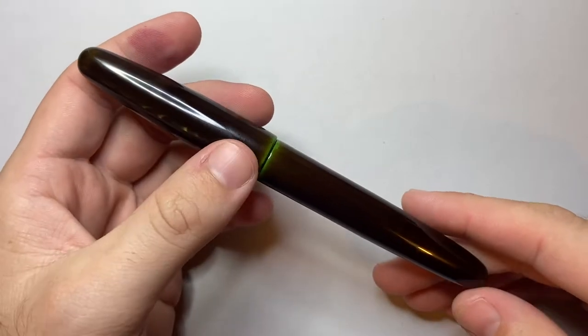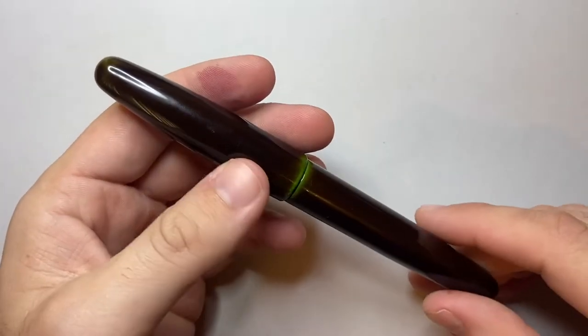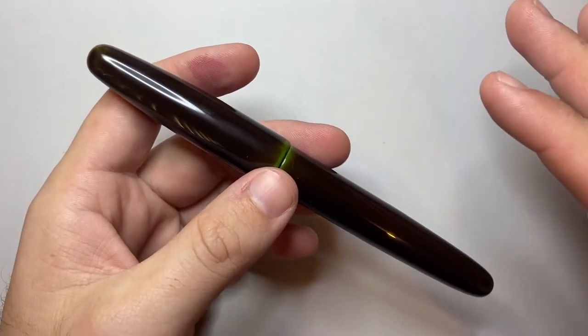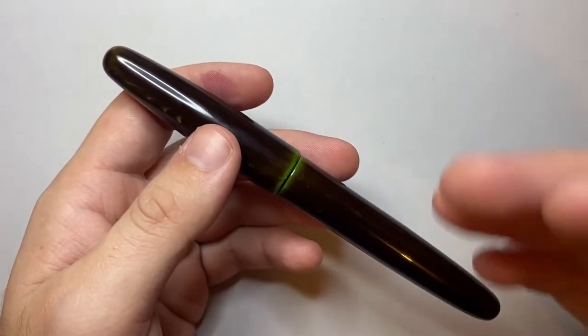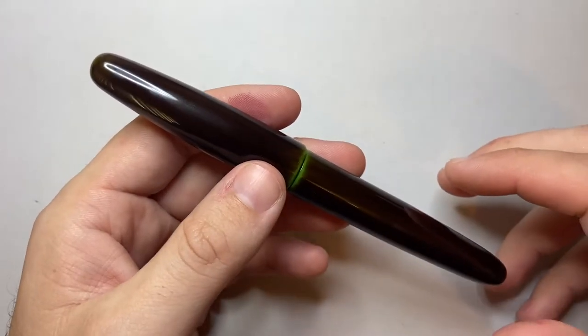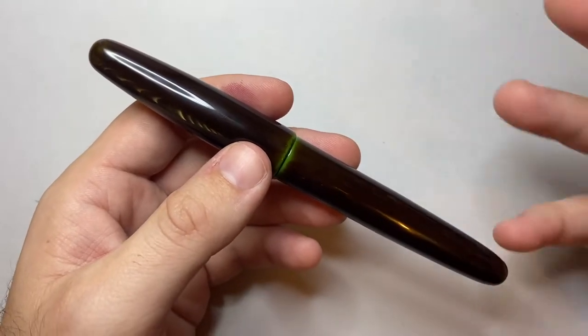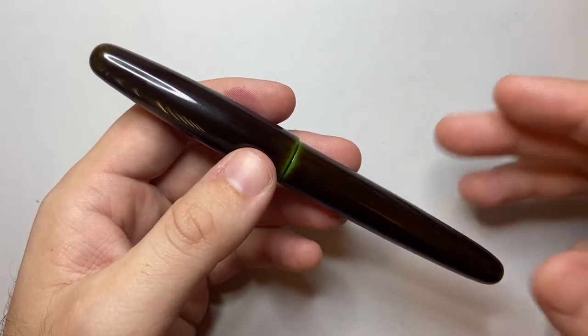The pen body is made from ebonite and is coated with this Urushi lacquer finish, which takes about three months per pen with multiple layers and polishing. It's a very time-consuming, hands-on process that these artists — and they are absolute artists — go to in order to make these pens. It's quite amazing.